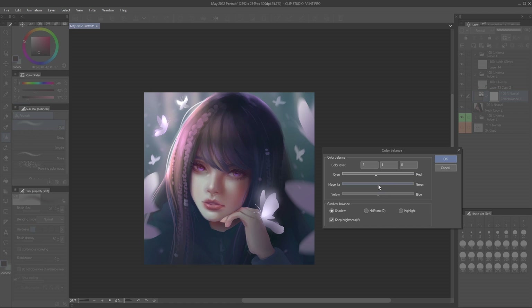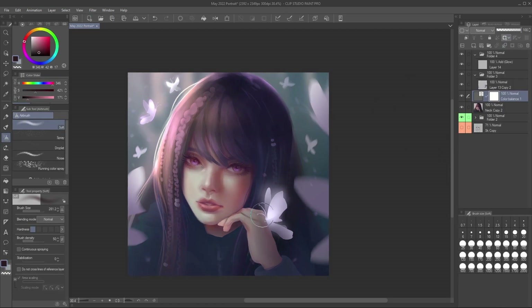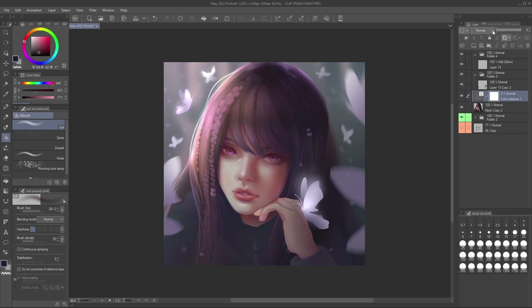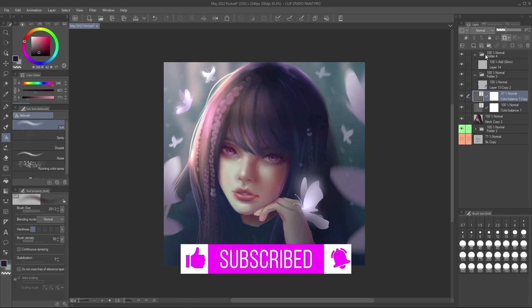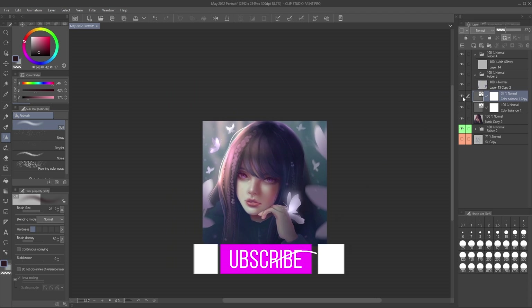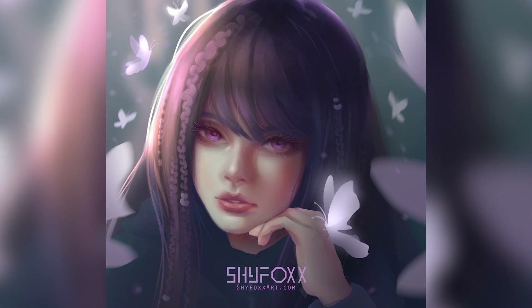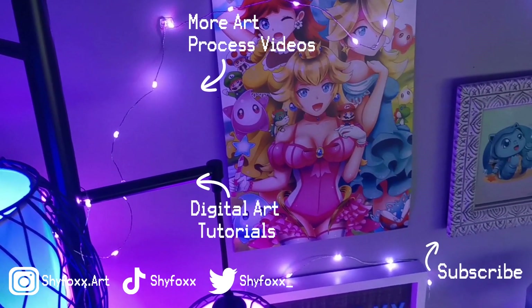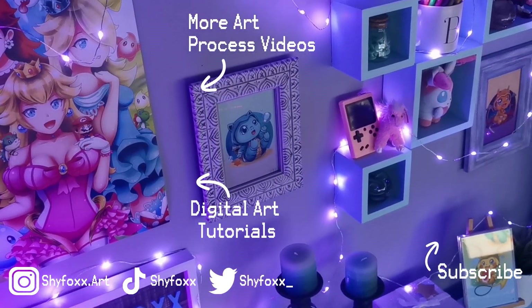That was a lot in this video! If you want to learn more, I've got more semi-realism art tutorials coming — I've also got some on my channel right now, such as my how to paint realistic semi-realistic hair video, which will be in the description. I really hope you enjoyed this video, and if you stuck it out to the end, congrats — you're on your way to learning a lot more and being able to apply it. Be sure to like and subscribe to see more videos from me. Have a great day, thanks for watching, and I'll see you in another video!